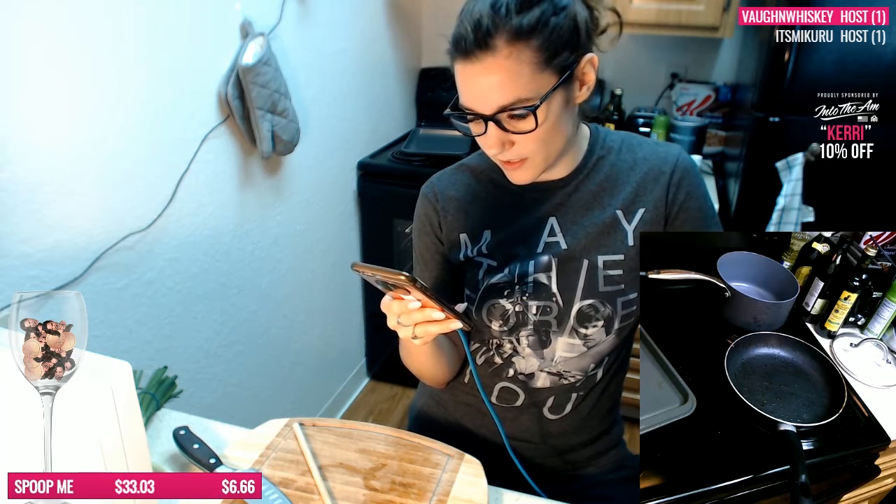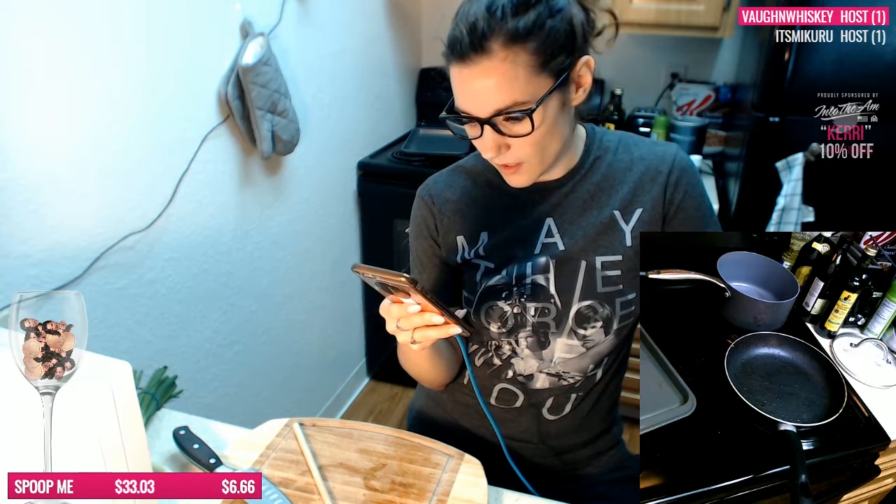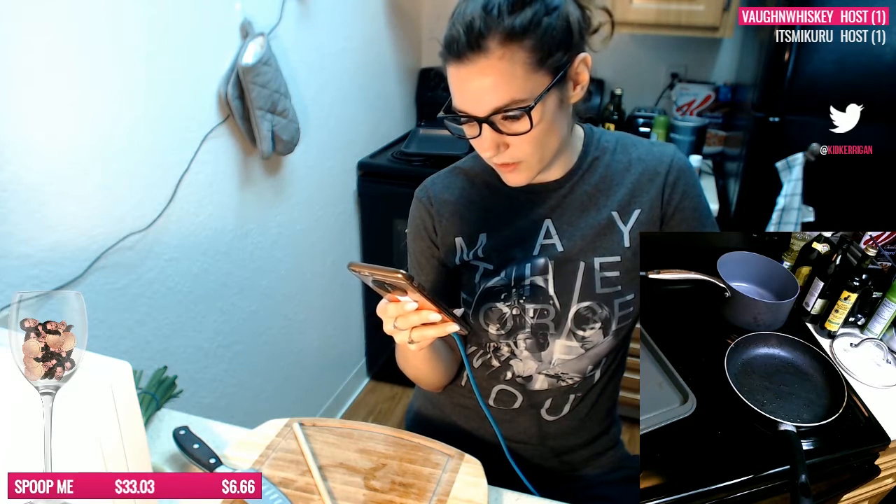So you make the sauce separately and then you bake the wings and then you put the sauce over it.